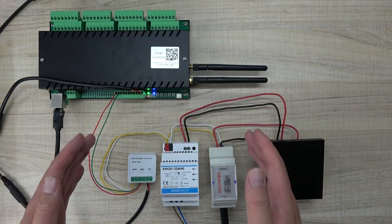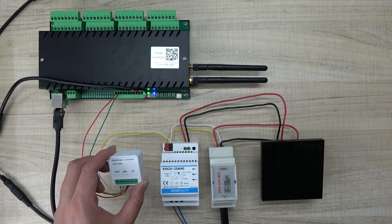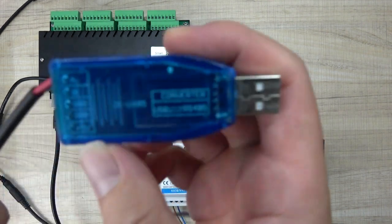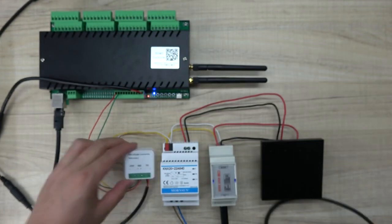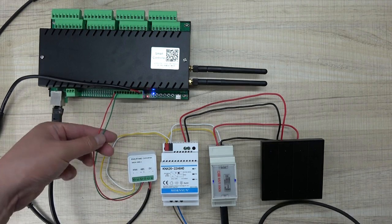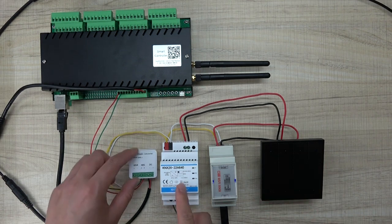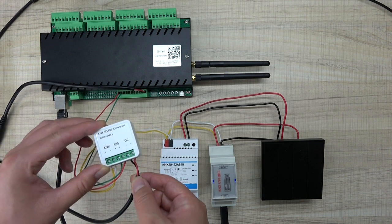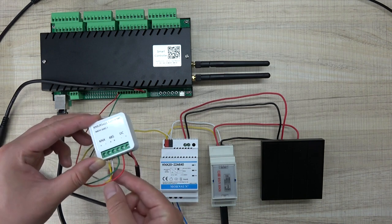Now I will show you step by step how to use this converter and how to configure the PC software. First, we should use the USB to IS485 adapter. You can see that converter IS485 A and B. I will connect to this A and B firstly. I just disconnect these two cables A and B from the H32B Pro. Power off the system first. This converter will need a 12V or 24V power supply, and also needs to connect with the IS485 and KNX bus.